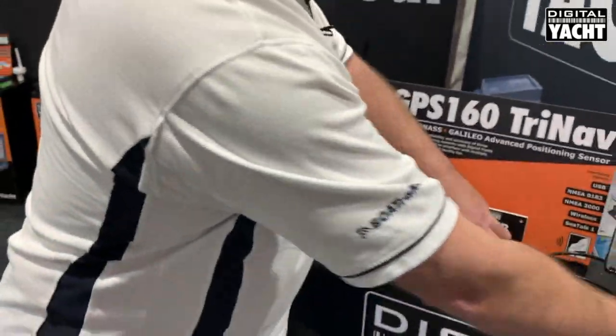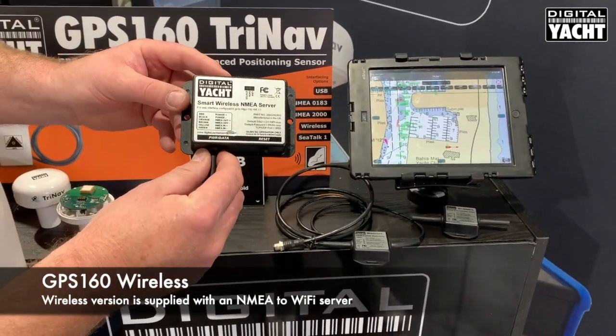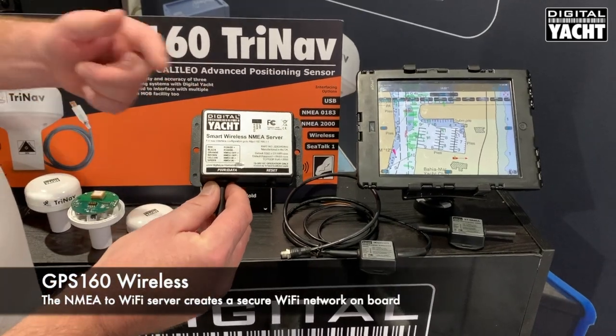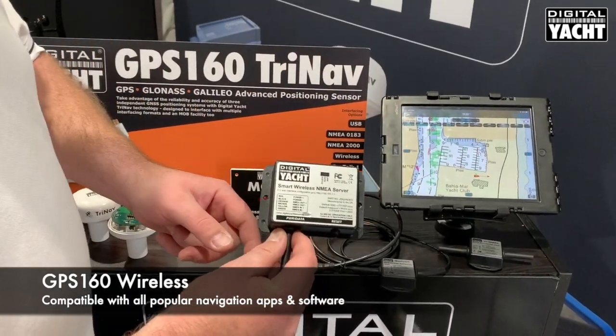For iPad or tablet type applications, we offer a simple wireless server that allows data to be sent wirelessly from the GPS160 across to your favourite app for positioning and so on.